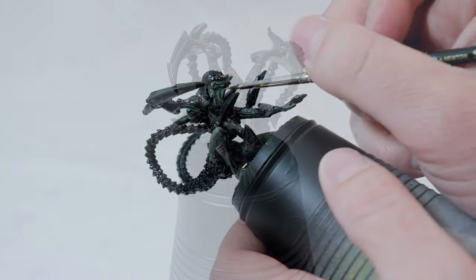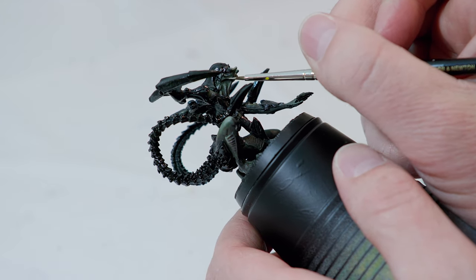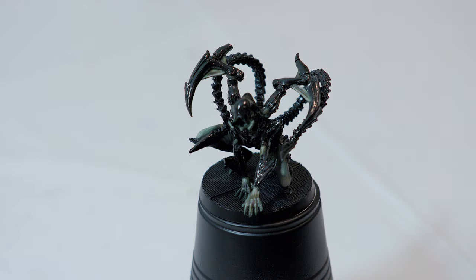Once you're done with the shading, go back and retouch up some of the highlights as needed — you want to let the shading completely dry before you do. Before moving on to the next step, make sure all your highlights are done and completely dry, then touch up any of the armor that you need to using the gloss black.